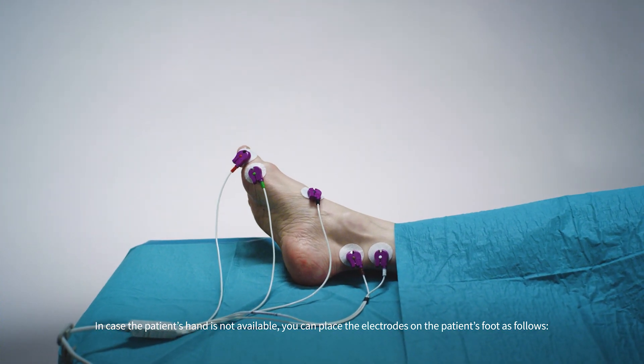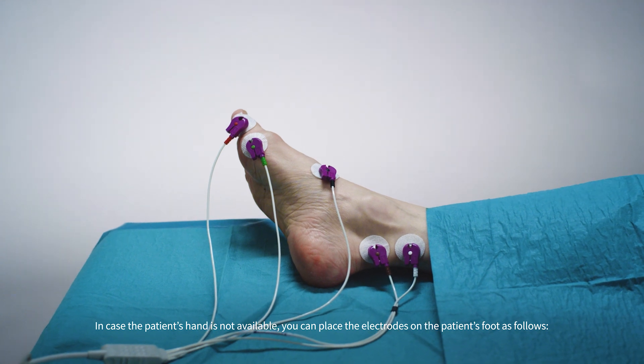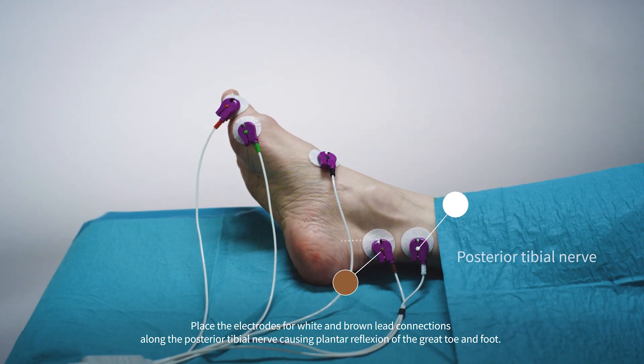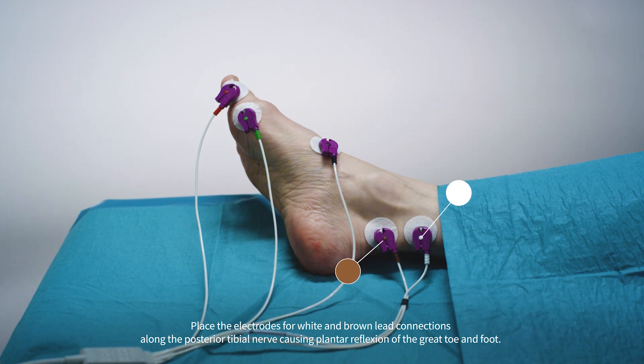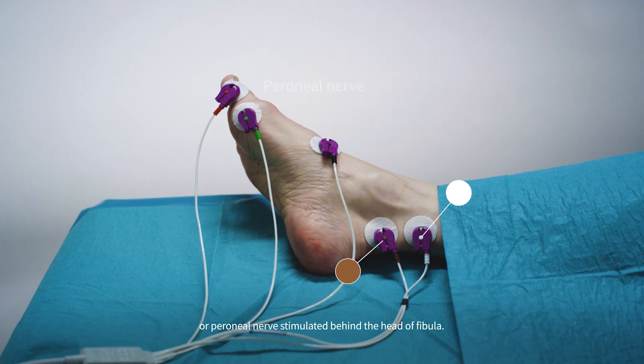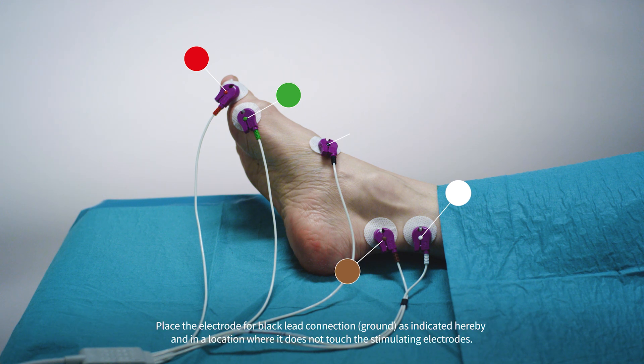In case the patient's hand is not available, you can place the electrodes on the patient's foot as follows. Place the electrodes for white and brown lead connections along the posterior tibial nerve, causing plantar flexion of the great toe and foot, or the peroneal nerve stimulated behind the head of the fibula. Place the electrodes for red and green lead connection sites on the musculus flexor hallucis brevis. Place the electrode for black lead connection ground as indicated in a location where it does not touch the stimulating electrodes.